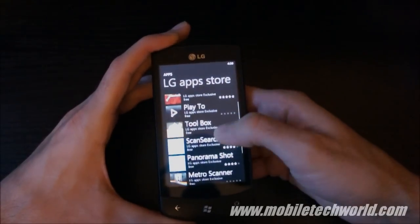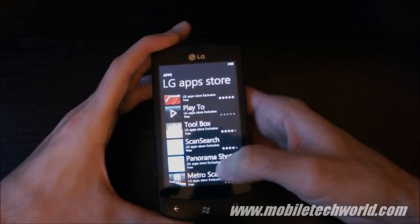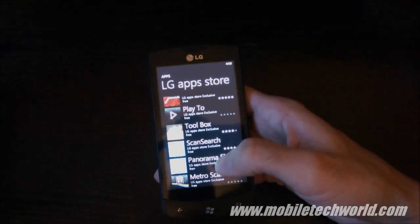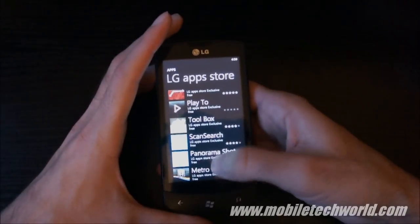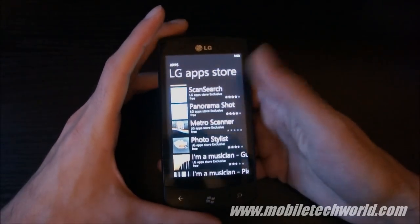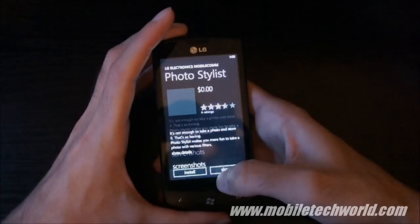You have Scan Search right here, and Panorama Shot that enables you to shoot and stitch panorama pictures right on your phone.